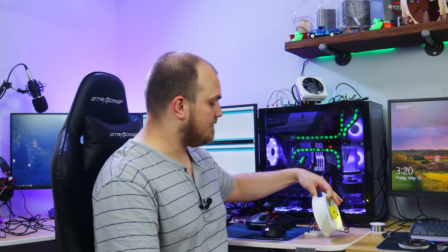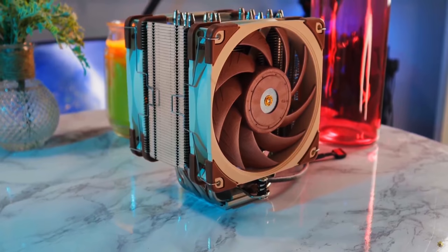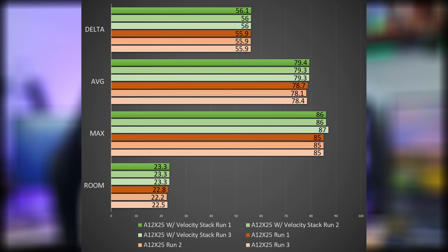Does it help with cooling? I ran some tests. First thing I did was put it on my Noctua U12A with the A12x25 fan on my 7700K, and ran basically three runs with just the fan and three runs with this velocity stack.